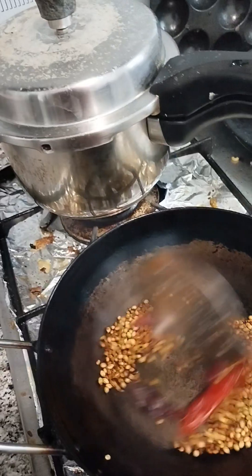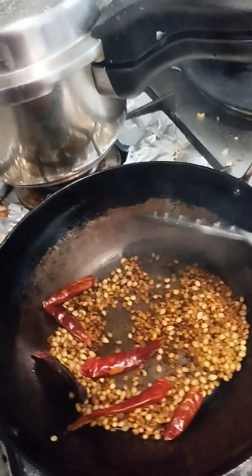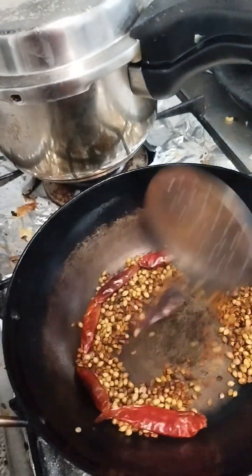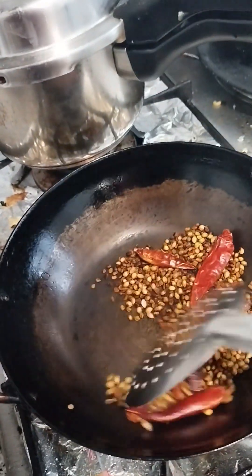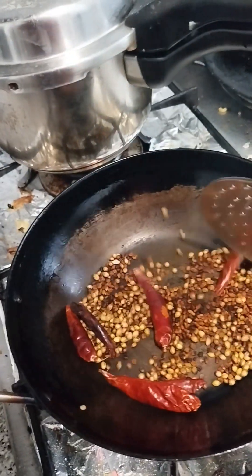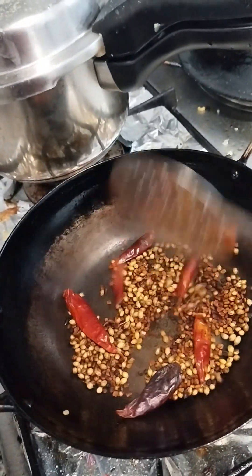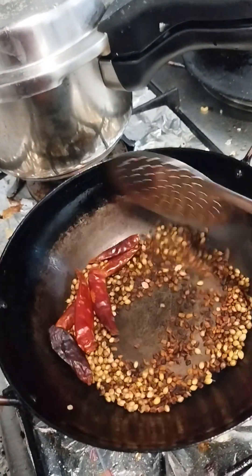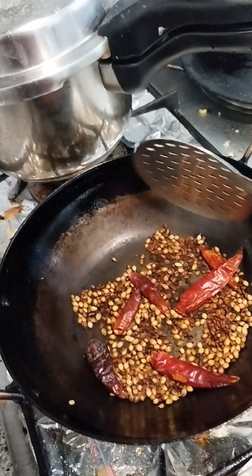Do not cook the dish, then we cook the dish. It is the same for the dish. Then fry the dish. Set the dish, fry the dish.